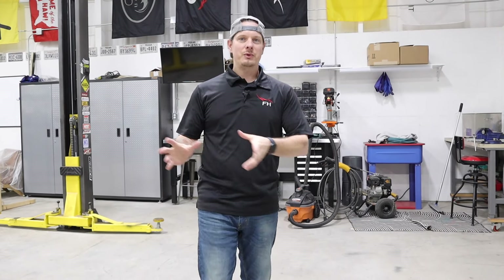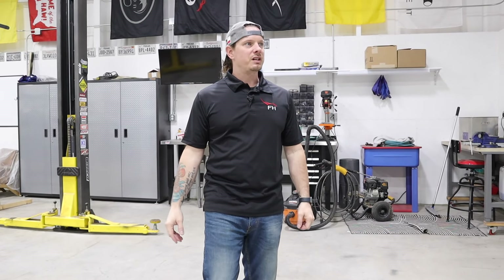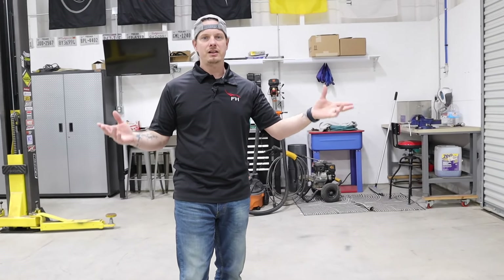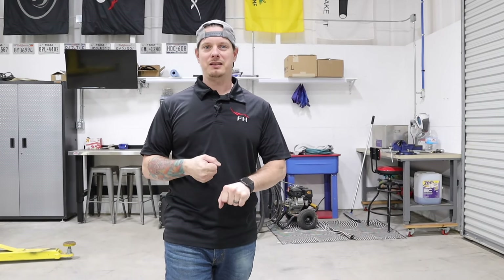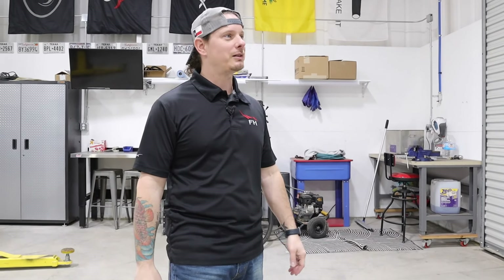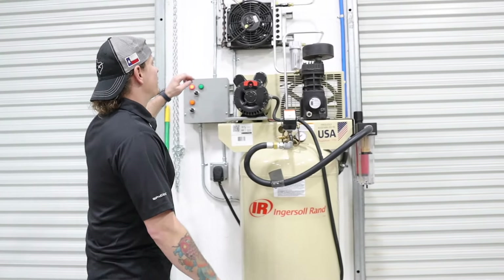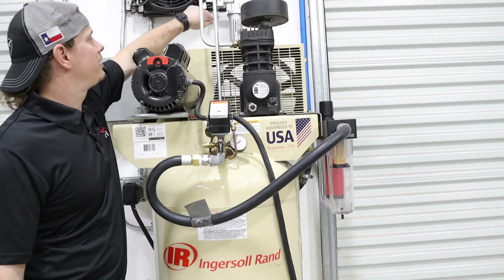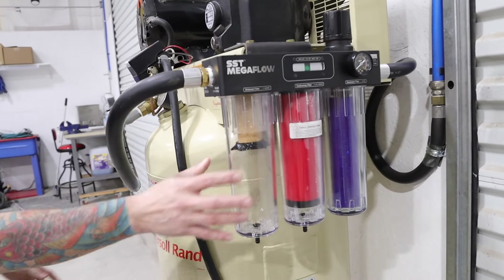So I want to measure the difference between the moisture of the air going into the compressor and the moisture of the air coming out. I bought a relative humidity meter and I'm going to measure the humidity in the shop air. I'll let the compressor run full bore for about an hour with the blow gun zip-tied open — probably not the most responsible thing to do, but hey, it's for science. Once it runs for an hour, I'll shut it down and check the moisture caught in the upstream moisture separator.